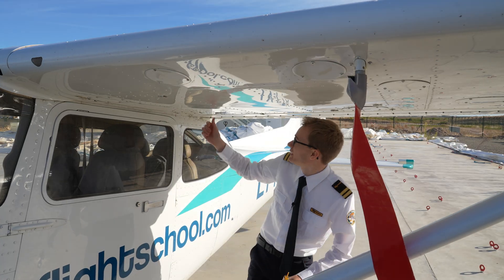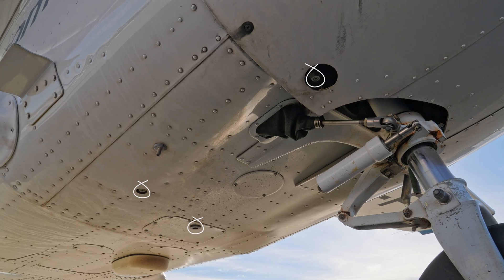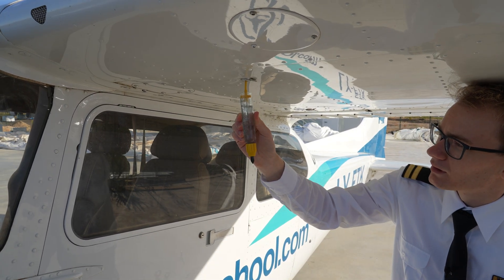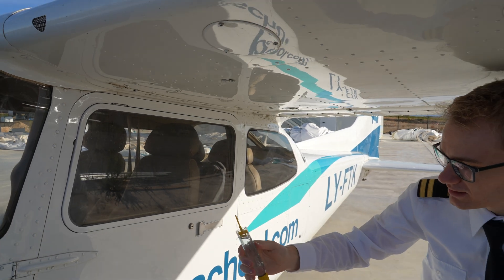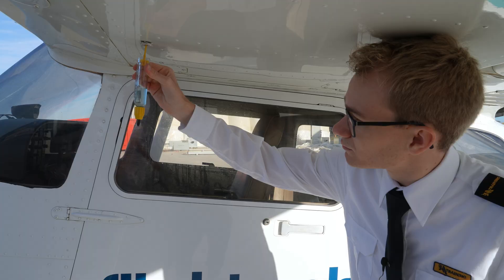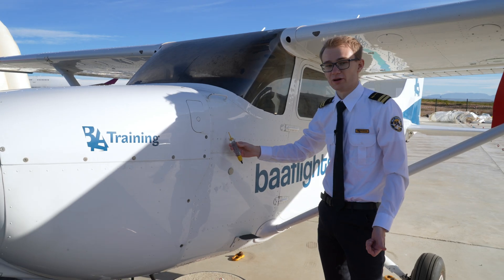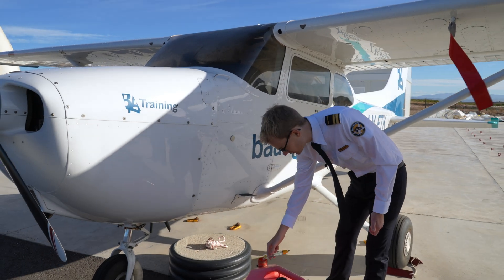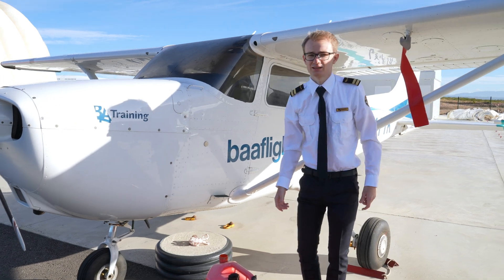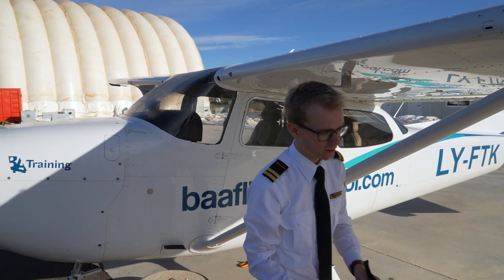There are five drain valves underneath each wing and three in the nose, and we're making sure to gather a good amount of fuel from every one of them. We're checking to see that the fuel — our Avgas 100LL — is nicely light blue in color and free of any sediments or any other liquids. Once that's done, we can hop into the plane for the cabin inspection, taking off the pitot tube cover on the way.